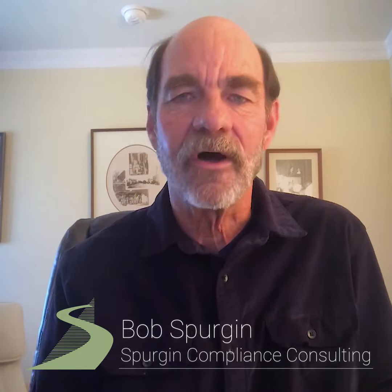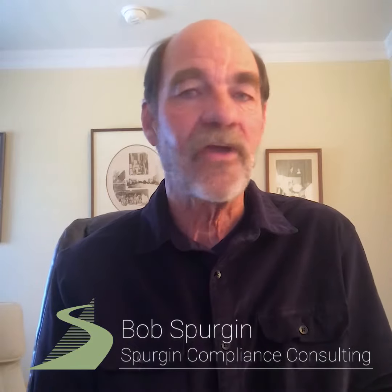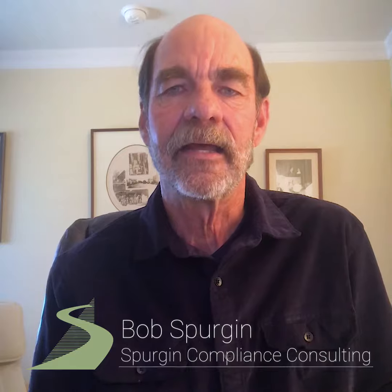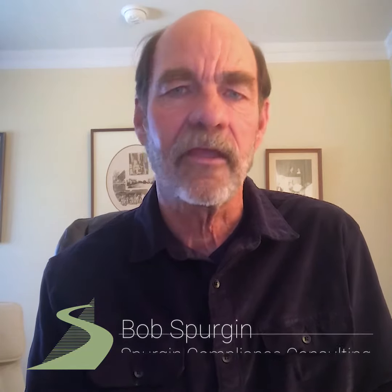So I would encourage you all to take a look at that. If you have any questions, you can feel free to reach out to me at spurgeonassociates.com and take a good look at it. I think you'll be pleased.